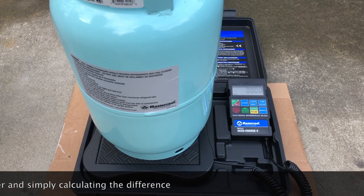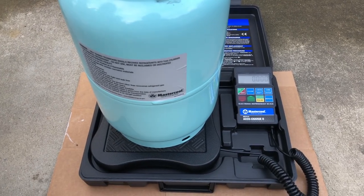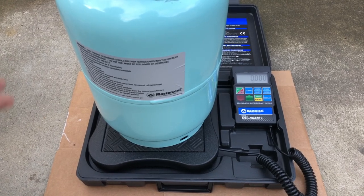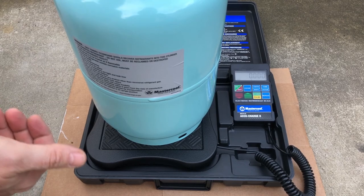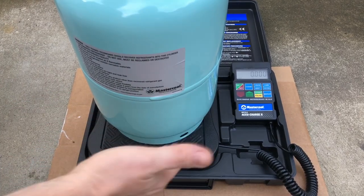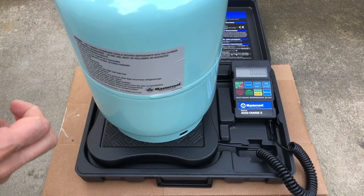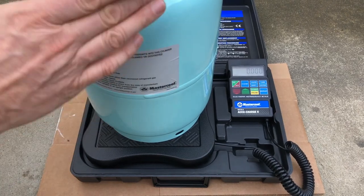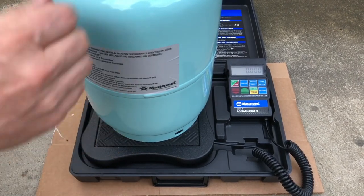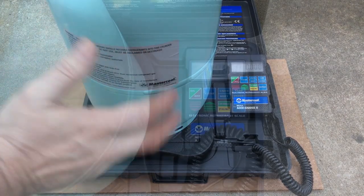It's very important because an automotive system cannot be undercharged or overcharged, so you need an accurate reading. If you're doing servicing on automotive air conditioning systems, you need the scale with the tank during recovery so you know how much came out and can calculate the delta of how much you need to add back.